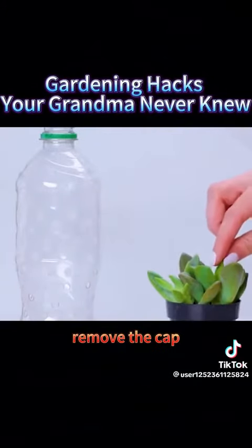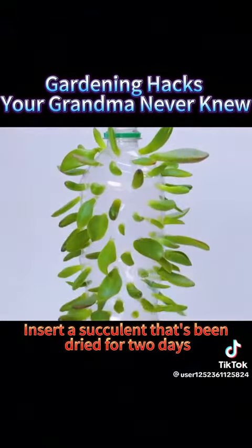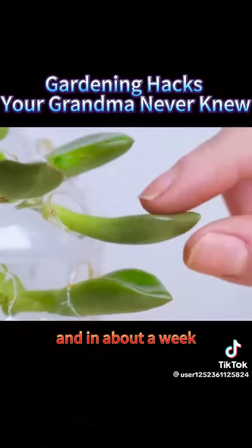5. Get a clear plastic bottle, remove the cap, and cut an oval hole around the upper middle part of the bottle. Insert a succulent that's been dried for two days, pour water into the bottle, and in about a week, it'll root.